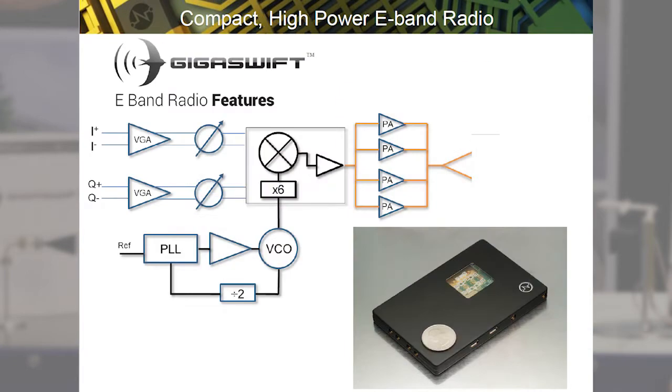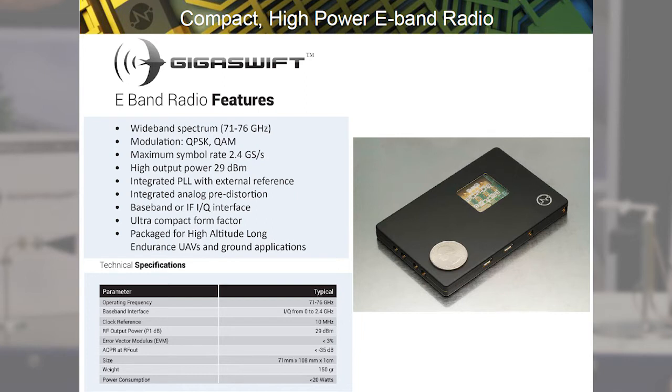The radio that we're presenting today is an E-band radio that includes an analog pre-distorter which includes a VGA and phase compensation. We have a synthesizer inside the radio that generates 12 gigahertz from a VCO and a PLL. The LO is then generated and we can create a 72 gigahertz E-band radio that has high power. The radio consists of four PAs transmitting about 5.2 gigabit per second using a 64-QAM radio.